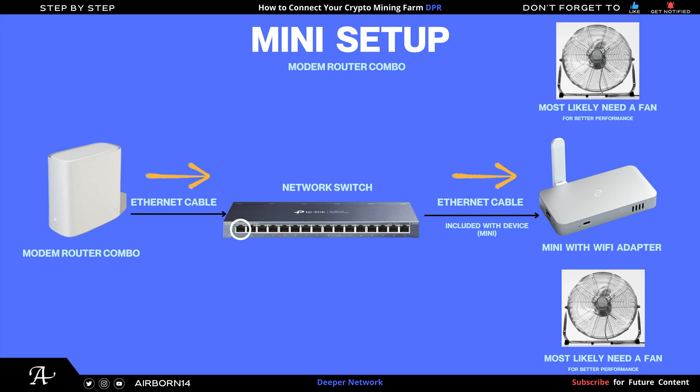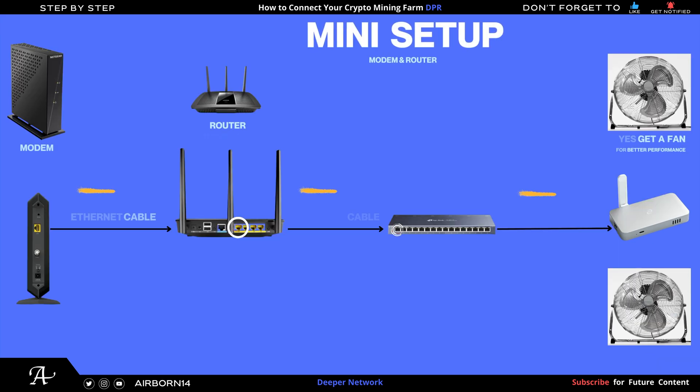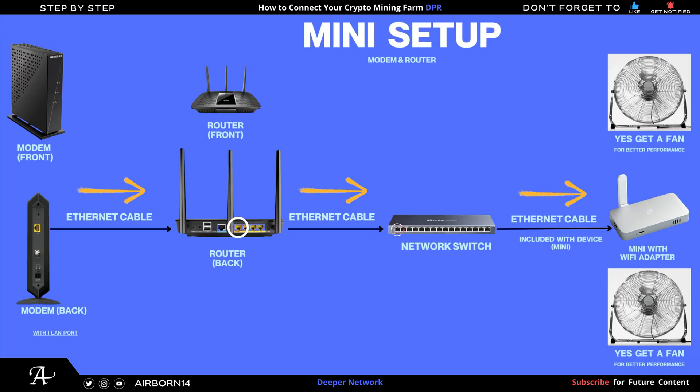For the Mini setup with a modem router combo: connect ethernet cable to the network switch, then the supplied Mini cable from the switch to your Mini — which does include a Wi-Fi adapter. You will definitely need a fan for minis because they get very hot. I've seen some YouTubers showing 64 degrees Celsius on their minis, which is extremely hot. For the modem and router separate configuration, connect LAN1 from the router to the network switch port one, then the supplied cable from the switch to the Mini, with Wi-Fi adapter and fan.